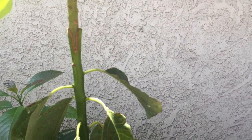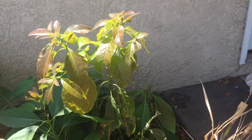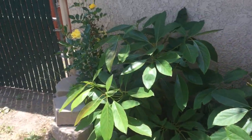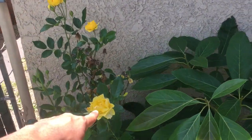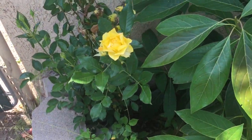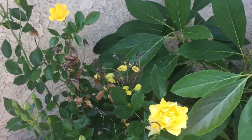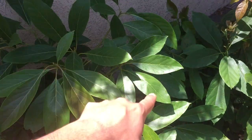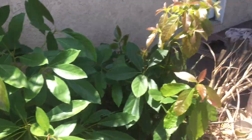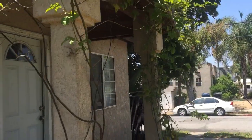Over here there's a bunch of different avocado seeds, and I did a graft right here — I think this is the Nabal avocado grafted on top of a random seedling that I tossed over here. Over here is a rose bush that's been here since I got this house and it hasn't changed. I've given it no care but it grows well — it gets water when I water these avocados.